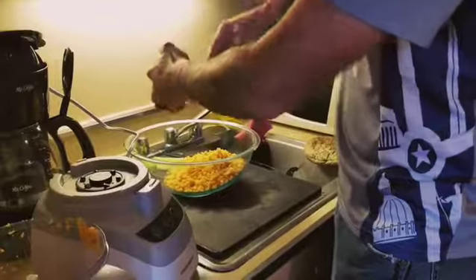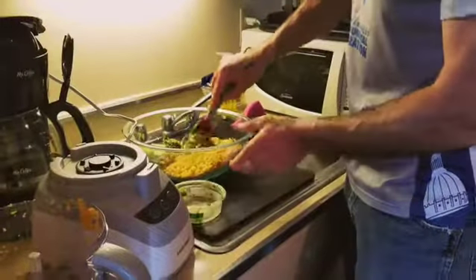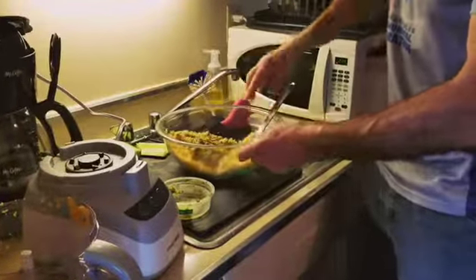One thing of seven ounces of pesto — we buy it pre-made because it's just easier that way and basil sometimes can be hard to find. How much time do I have left? Ten seconds. Mix it up, put it in a container and I'm done.